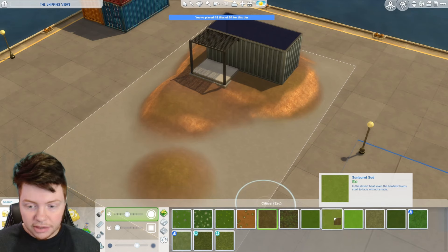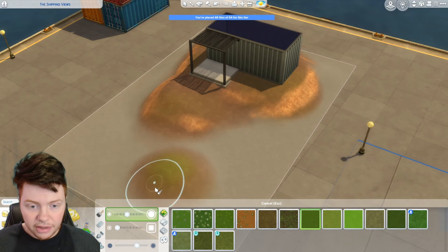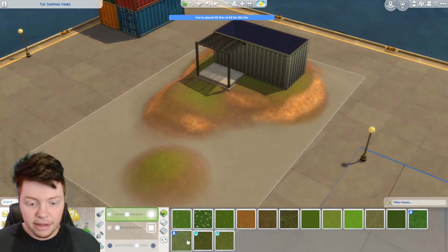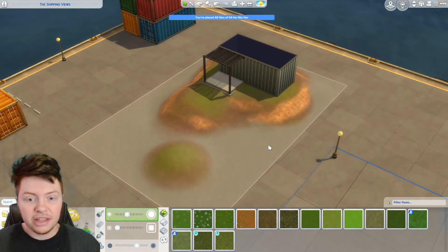Now we can go in with some slightly more toned grass. I think that's looking pretty good — it does kind of look like it's just been placed on top there. I think once we start adding some plants and things it should look a lot better.